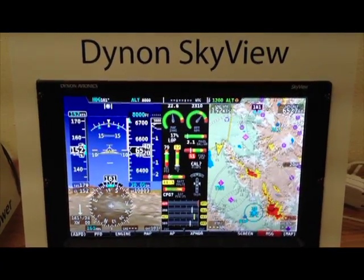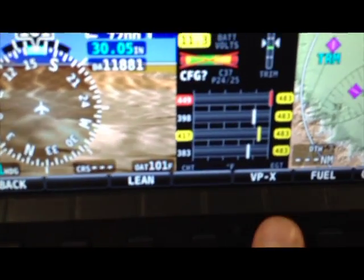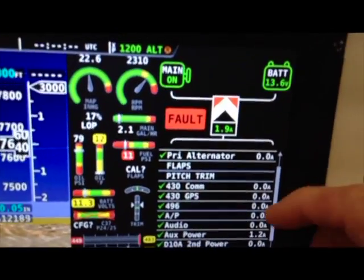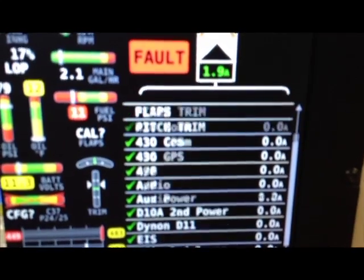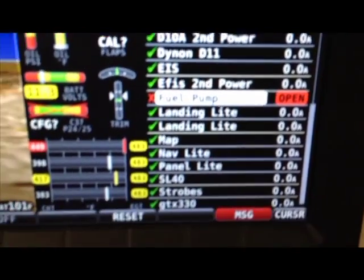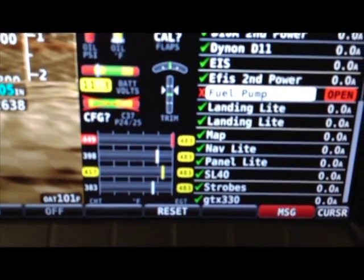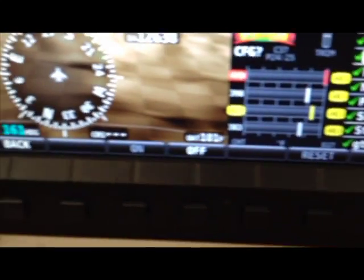This is the VPX implemented on the Dynon Skyview. Press the Engine button, then press the VPX button, and the VPX page will appear. Here you can see the electrical system diagram showing that the main alternator is on and the current draw. You can use a rotary knob to scroll through your list of electrical devices and select the faulted device, then press the Reset button to reset that circuit breaker. To turn a device on or off manually, simply scroll to that device and press the on or off buttons.